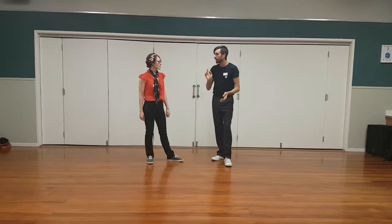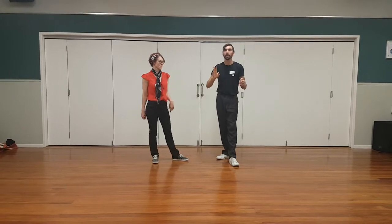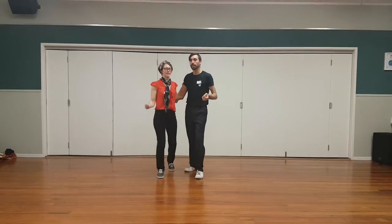That's Fiona. Swing dancing 101, class 3. We did a Frankie Special. We started with our basic of quick, quick, slow, slow.